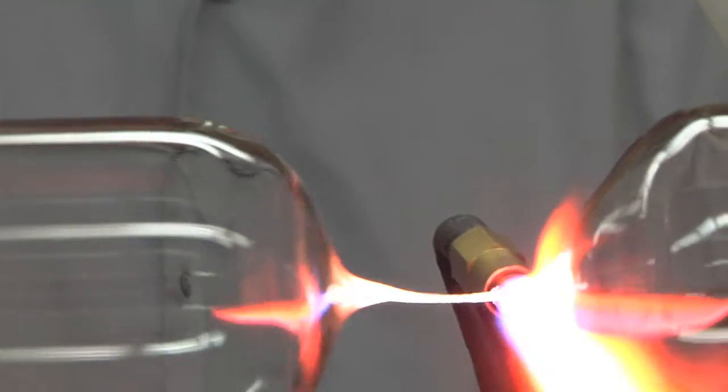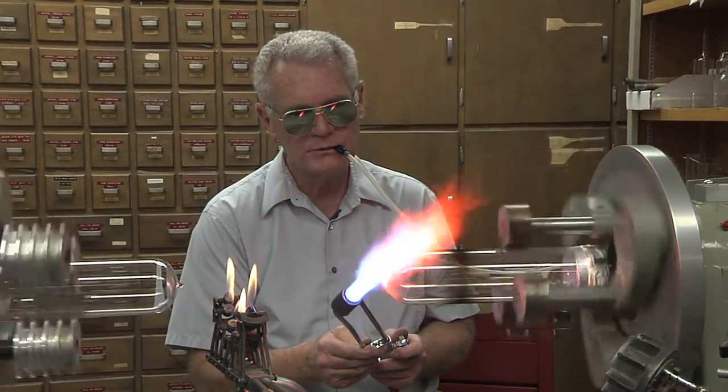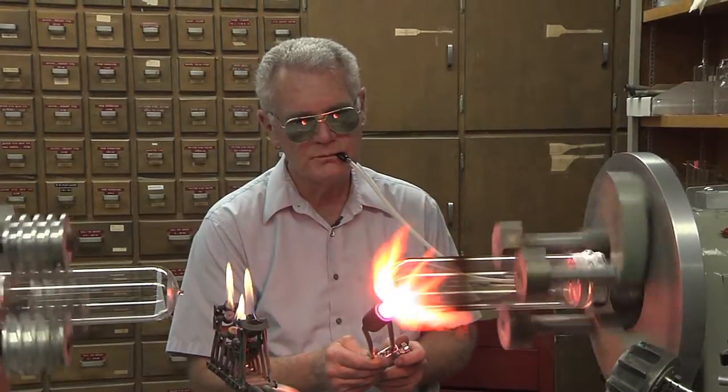Sometimes I know more about what they're doing than they do. It's the challenge of doing it that probably interests me the most. And then having a good piece of work come out — something that I can look at and be proud of — is very rewarding.